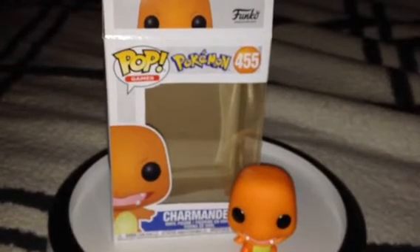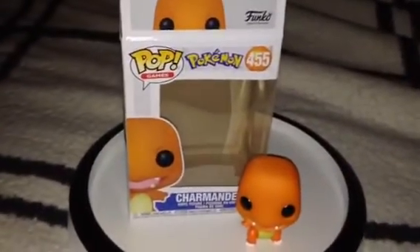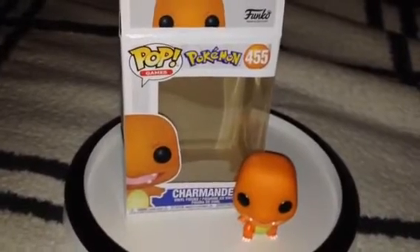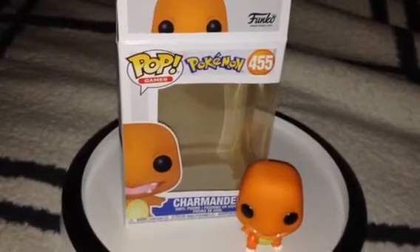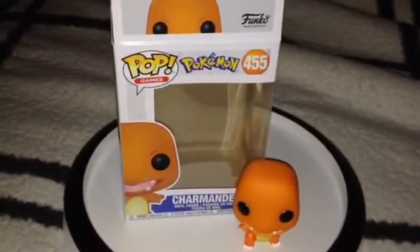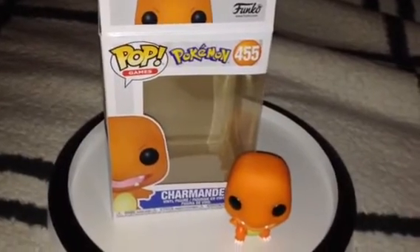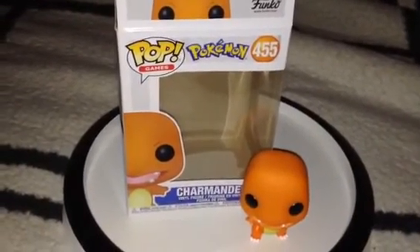Anyways, what do you think about this pop figure right here? Let me know what you think. Thank you for watching this video, and feel free to subscribe to my channel and give a big thumbs up. I'll see you in the next video.